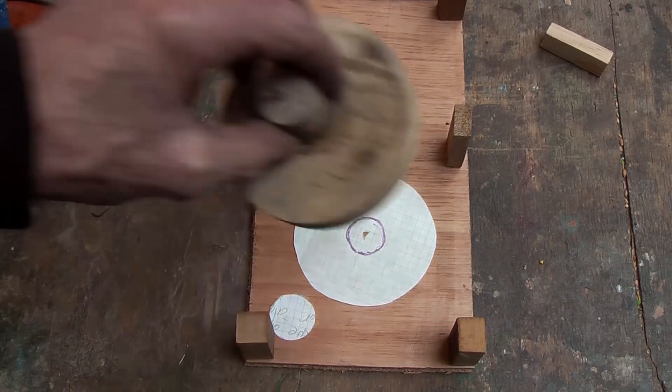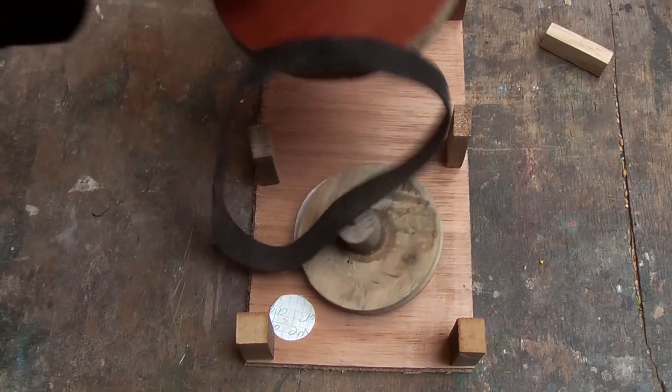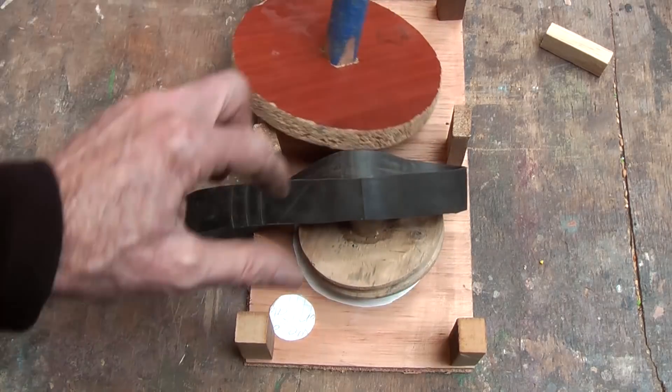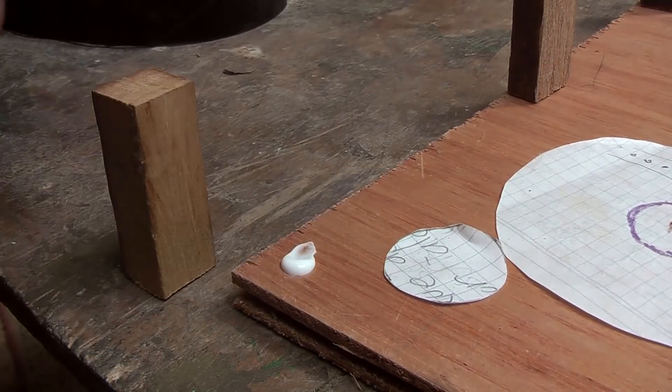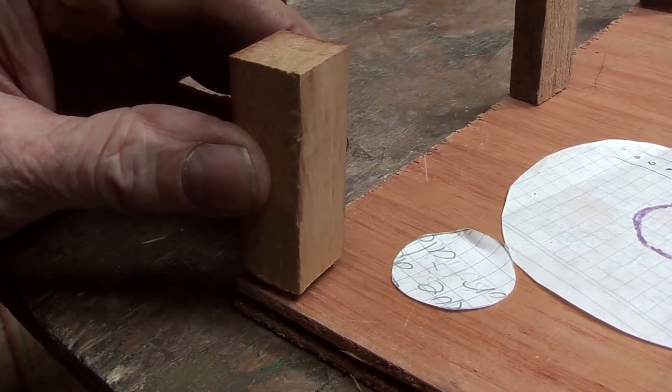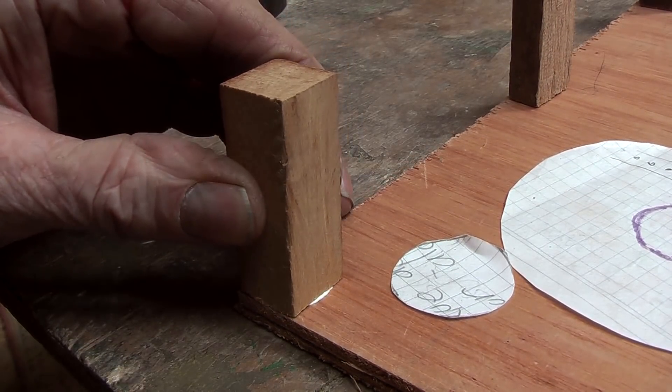So that's going to go there, and that one there. I am going to put a little bit of glue on there, and then nail those from the other side — all six of them.